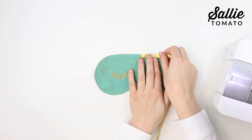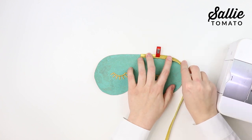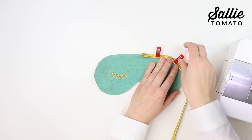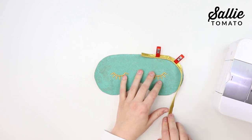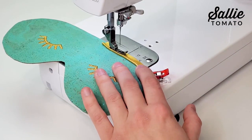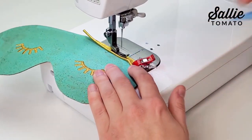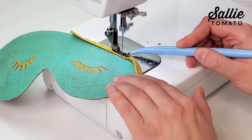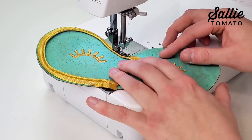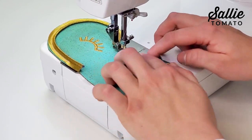If you'd like to add pre-made bias piping to your project, align the raw edges of the piping around the raw edge of your fabric with right sides together. I recommend using a piping foot. If you use a zipper foot to attach the piping, you will likely need to adjust your needle to the left or right so it's lined up with the existing stitching on the piping. Start sewing about one inch in from the tail end of the piping. A piping foot makes it much easier because the foot has a groove underneath to help guide it as you sew. When you sew any curves, shorten your stitch length to create a smoother line.